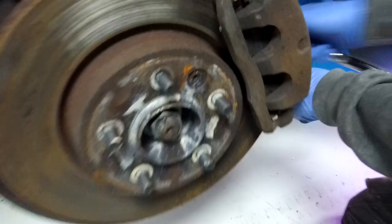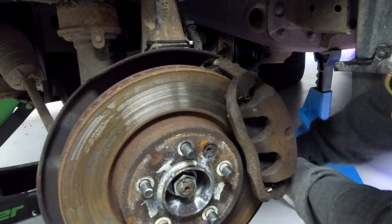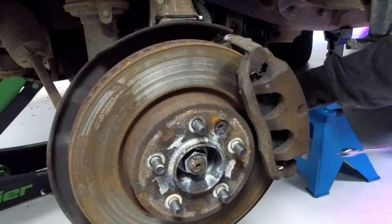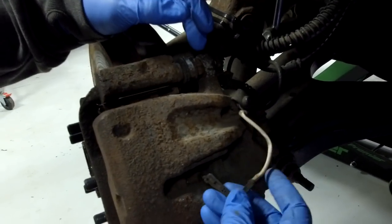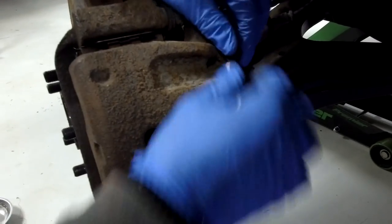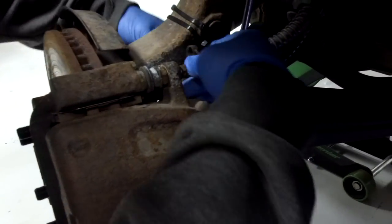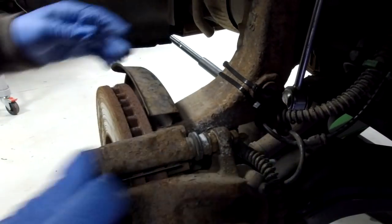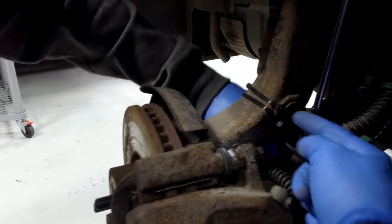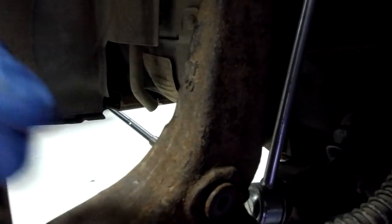We haven't had this off before so we'll do this in real time. You could turn the steering wheel a little bit to give better access. Slacken them off a little. We can take our, as ever broken, wear sensor off. It should just pull out from the caliper - there's a little cap that goes over the bleed nipple there, and then it tucks back out of the way. Now's a good time to take out the 10 millimetre bolt - you'll need a 10 millimetre socket. Ours has been apart previously and I snapped it, so when you're putting your bolt back in put some copper grease on it.